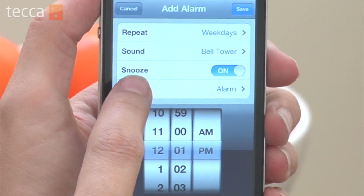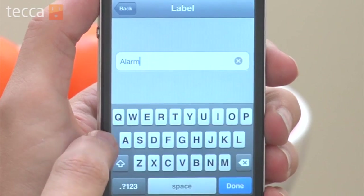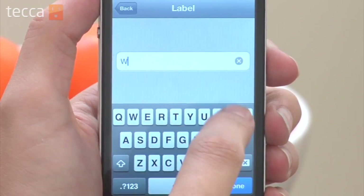If you would like to activate snooze, you can toggle that on or off. You can also give it a label — so if you want to name it 'Work,' for example, you can do that here.